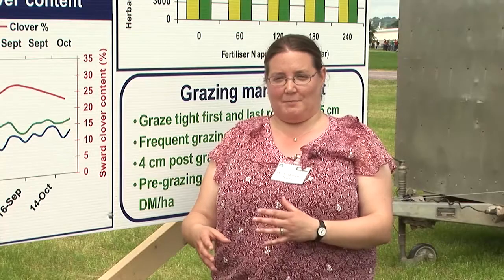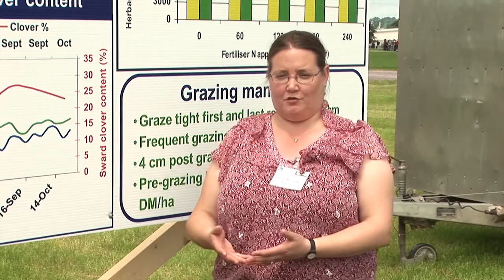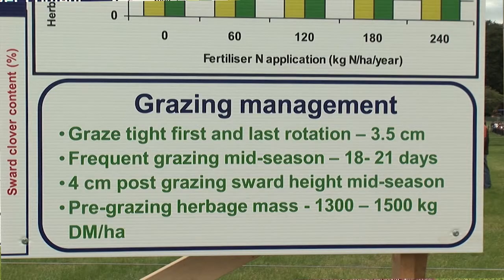Minimize the fertiliser application immediately after over-sowing with the clover. In terms of grazing management, good grazing management that dairy farmers practise is very beneficial for white clover persistence. We would be looking at grazing tight in the first rotation and the last rotation — grazing down to about 3.5 cm — which is very important for clover persistence over the year, over winter and into spring.